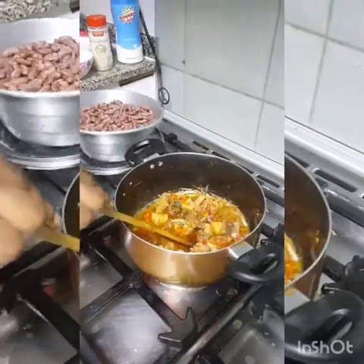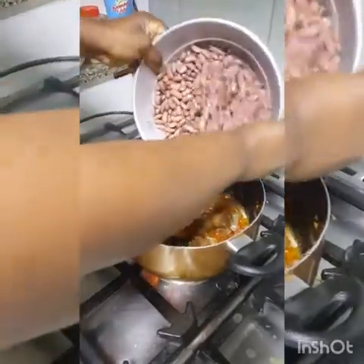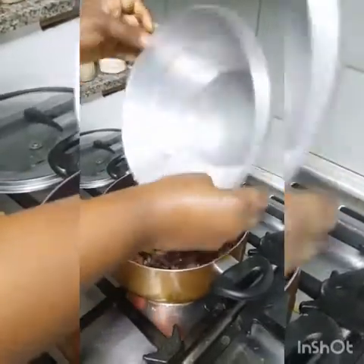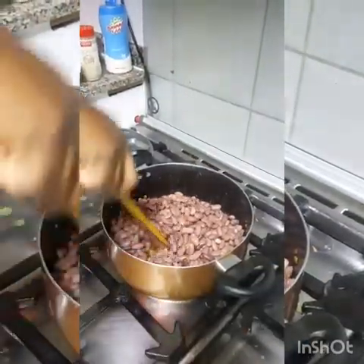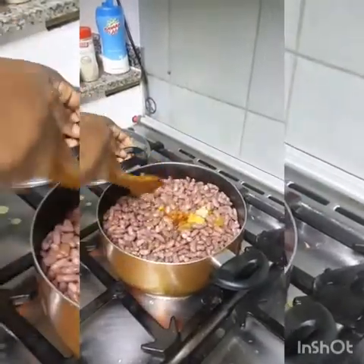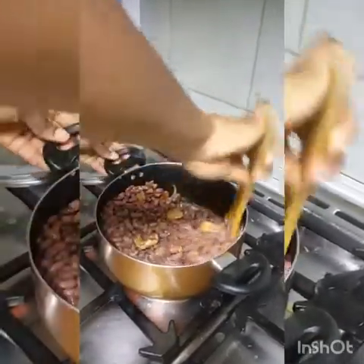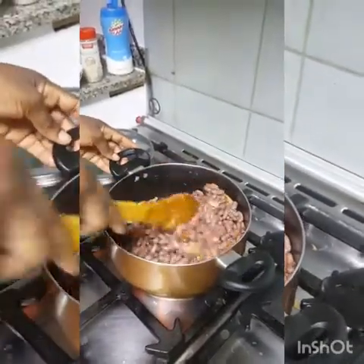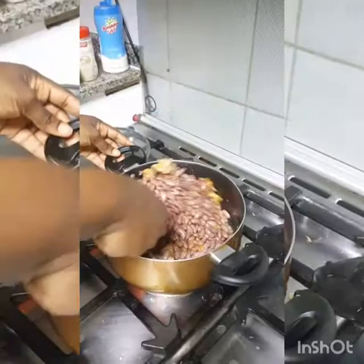Then directly I will add my kidney beans. Let me fry it a little. Oh my god, this looks so yummy!